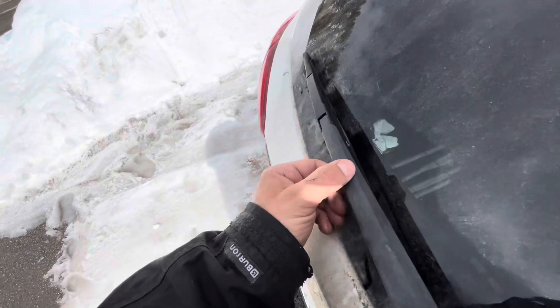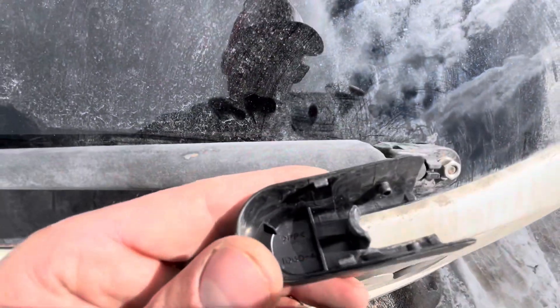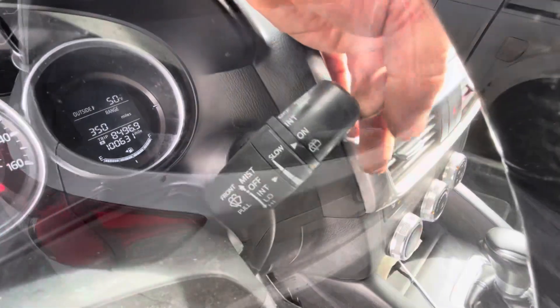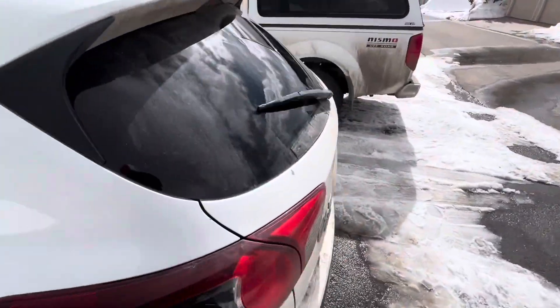So with it clicked in like that, it's secured down. There's a tiny bit of play in it, but that's normal for these plastic components. Then you just want to put that cover back on. And as long as that windshield wiper was fitted in there appropriately, it won't come loose. You can go ahead and try the rear wiper fluid just to make sure that everything's working as it should.